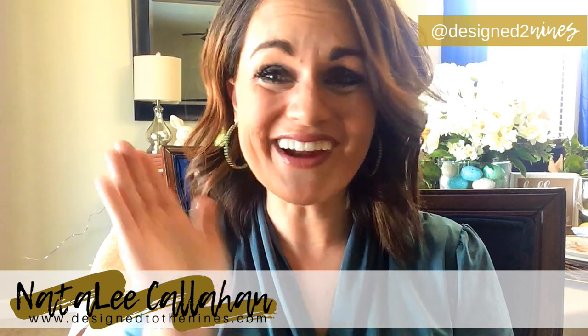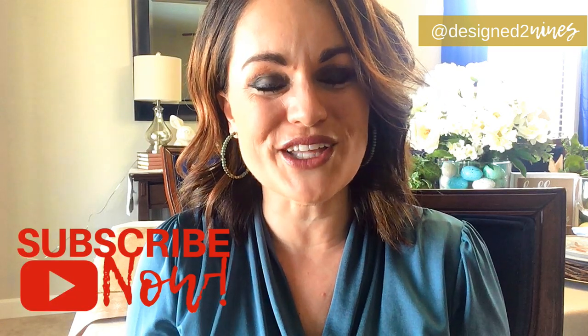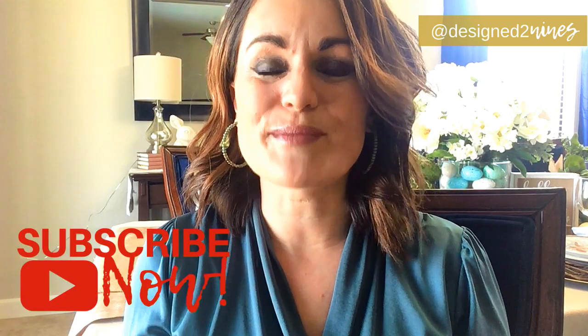Welcome to Design to the Nines. I'm Natalie Callahan, and if we've never met before, hi and welcome — thank you so much for joining me. If you like home decor, DIY, crafts, and really all things home related, I'd ask you to consider subscribing to my channel below and turning notifications on because I bring you weekly tutorials on all of these topics, and I'd really love it if you joined me.